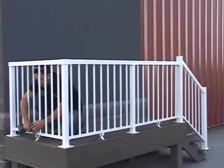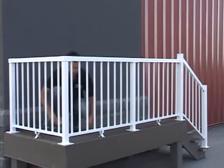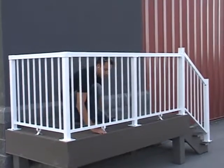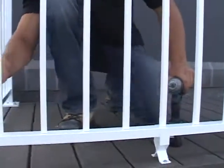Perform a final inspection of your deck rail to ensure all posts are plumb and all screws and fasteners are secure. Clean up the rail with warm soap and water if required. And enjoy your beautiful STAR aluminum railing for years to come.